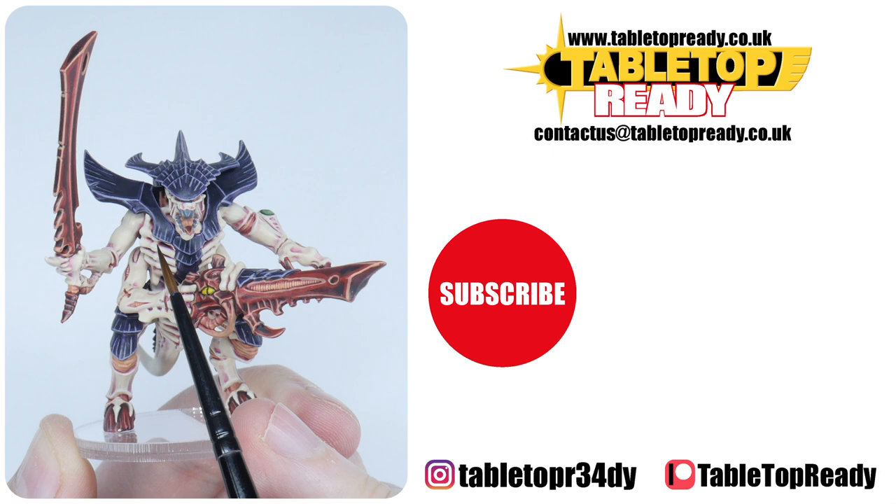I really enjoy making these tutorials and I hope you find them useful. You can really help the channel by liking the video and commenting below. You can support me on Patreon, or by becoming a member here on YouTube, which makes a massive difference in helping me make these tutorials. Make sure to subscribe if you don't want to miss out on future content, and I'll see you in the next video.